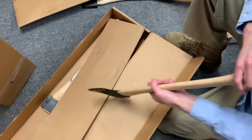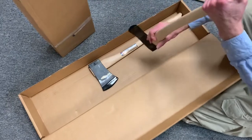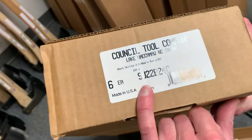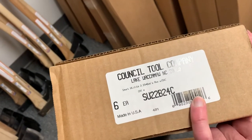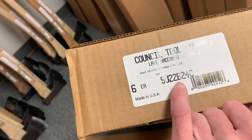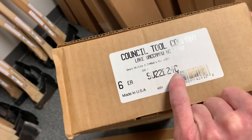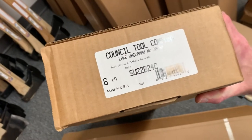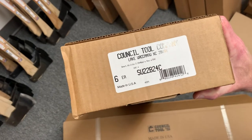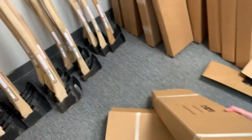Let's open one more — I think it's the same thing. The end of the box tells us: SU for Sport Utility, 2.25 pounds, boys 22, 24-inch, C for curved. I can generally tell what those codes mean at a glance. Let's see if there's anything unique in the box. This came on a semi truck, so that's why they're not packed very well.